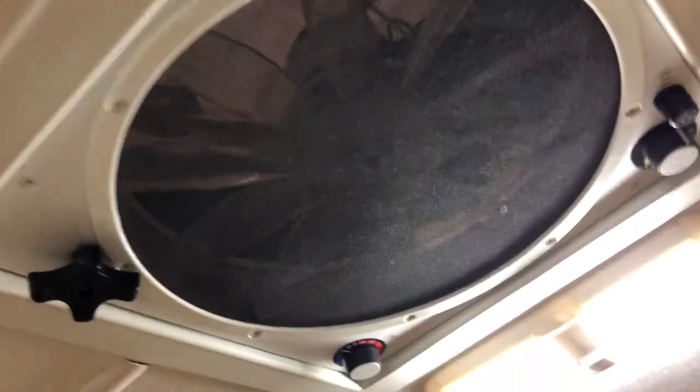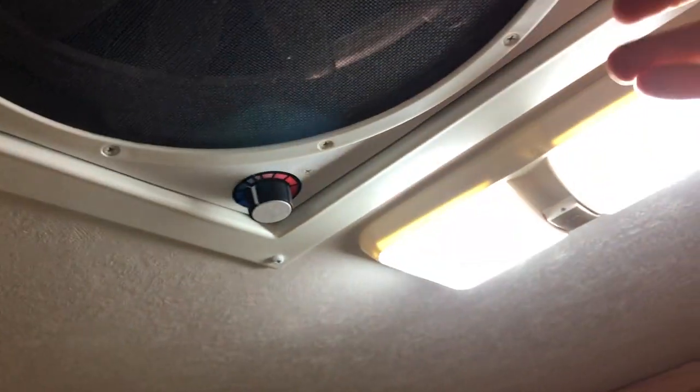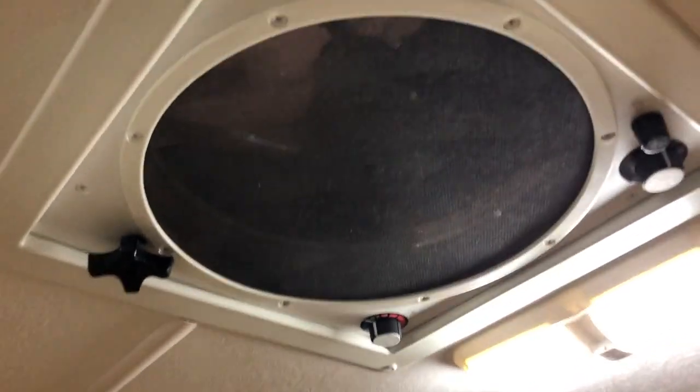Coming back over to the top vent — the top vent needs to be shut during use, but you can go ahead and open it and adjust the temperature. You can also turn on the whole-house fan, which, like any whole-house fan, works a lot better if there's something else open in the RV.